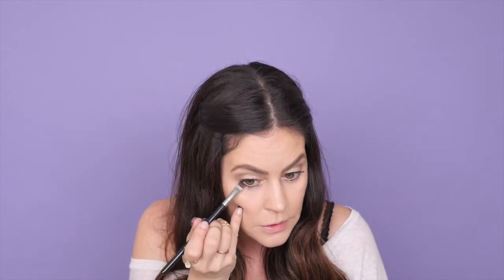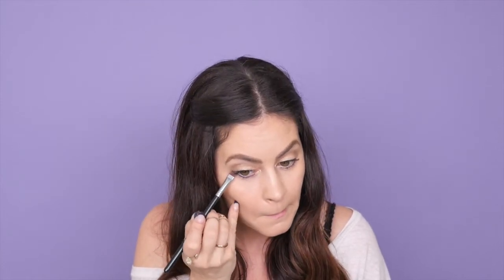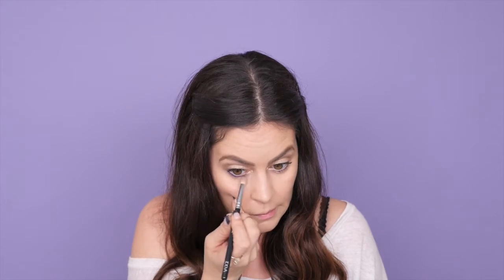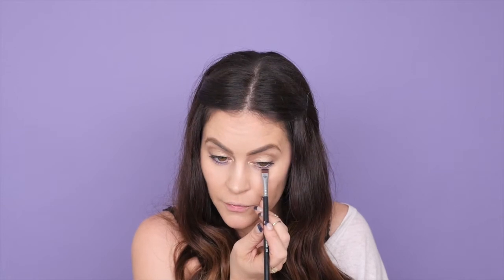Now I'm going to use Urban Decay single shadow in Flash — it's such a pretty purple color. I'm going in with the Sigma flat definer brush and starting to apply this to my lower lash line, then going over it with my Zueva 231 to deepen the color and bring it down a little bit more. You can use a pencil brush for this. Once I have my desired level of purpleness, I'll move to the next step.